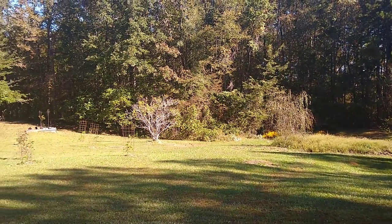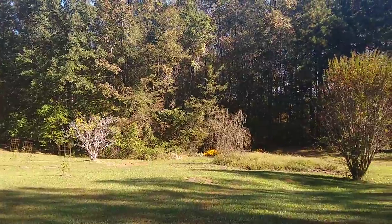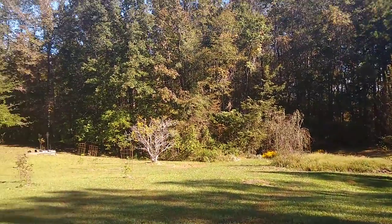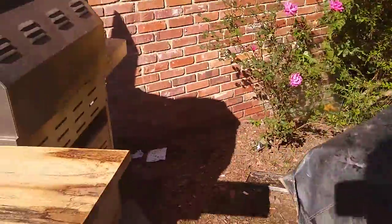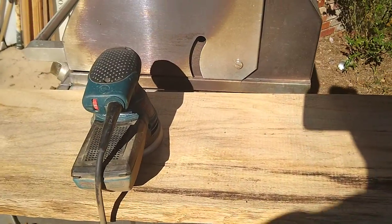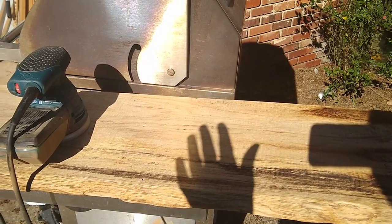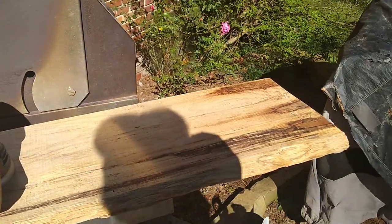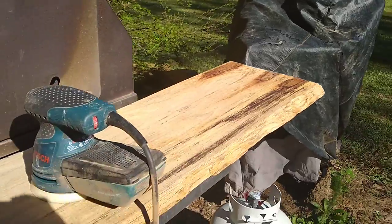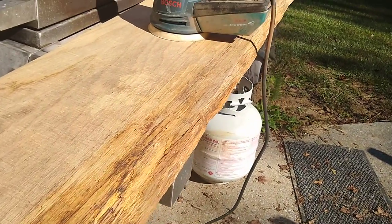It's a beautiful day here and I'm going to work on my kitchen shelves. I have some barn wood that was here on the property when I bought it, and I have chosen two pieces with a live edge.